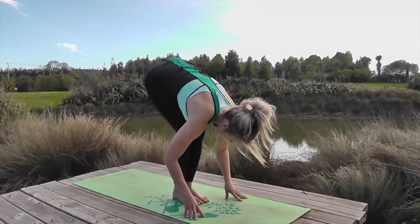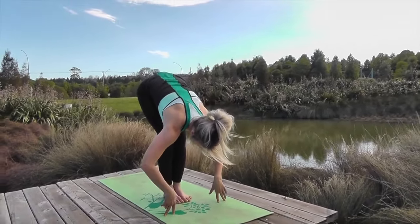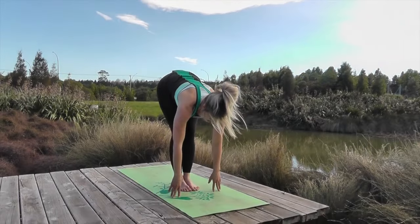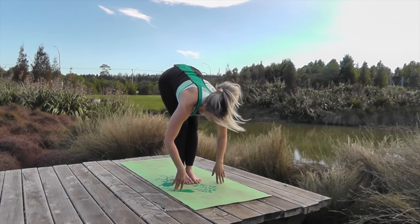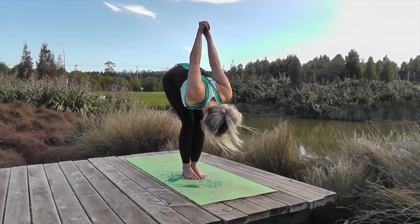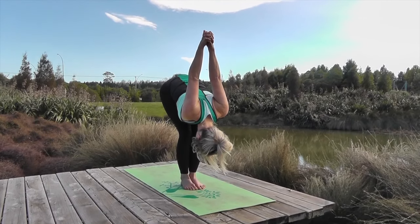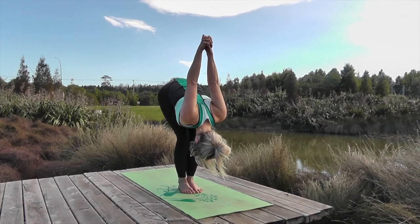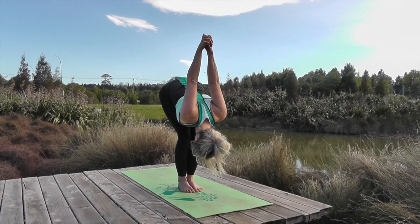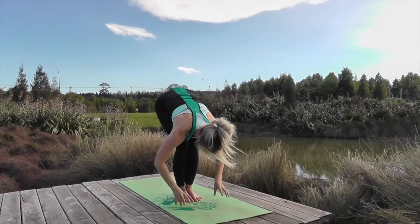From here, breathe in, lift up — just straighten your fingertips and straighten your legs. Then breathe out and forward fold again. Try that again — breathe in and lift, breathe out and drop. Bring your hands behind your back, link your fingertips, let the weight of the hands fall over your head, let your head really relax, and just keep pulling the hands straight up. Breathe, exhale, the hands melt down again.